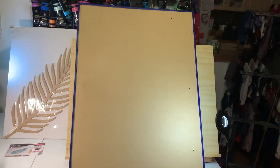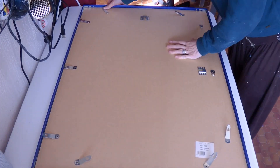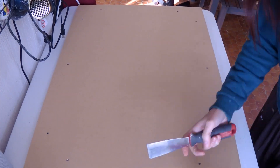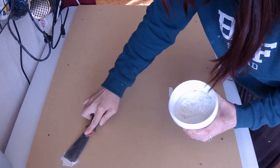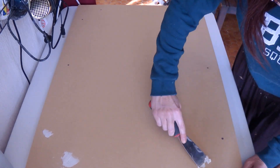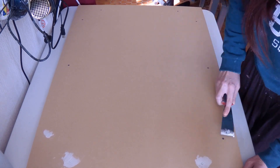First I took the MDF board out of the frame and put the frame aside to spray paint it black. I did that outside and won't film it because it was a very rainy period and I had to spray paint very quickly between rain showers — you know the drill.